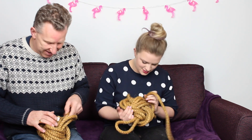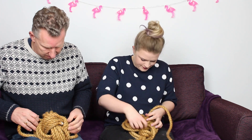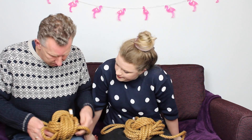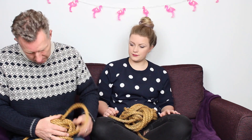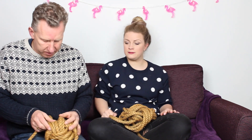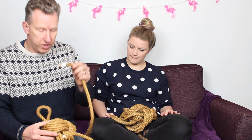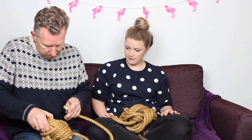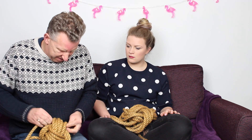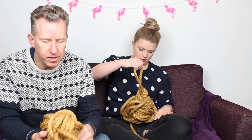I've done six times around — excellent! I've got lots of rope now — one, two, three, four, five, and that would be my sixth. Now I've got to try and get this through, but I've tightened it up a bit so it might not go easily. There we go — we've now got six all the way round.